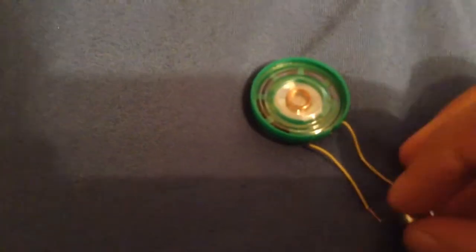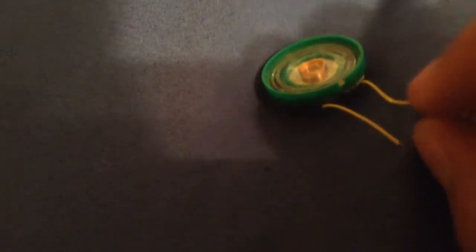Listen — this speaker sounds quiet for some reason. I guess when they made this, they didn't line up the back silver piece correctly with the voice coil. That's why it sounds quiet.